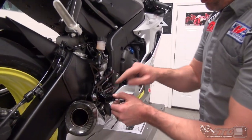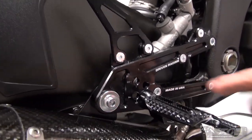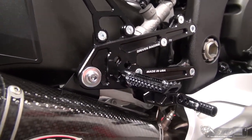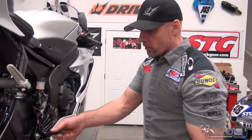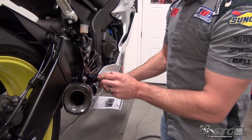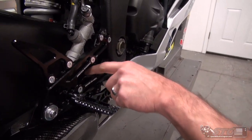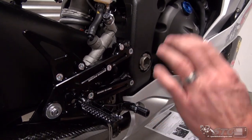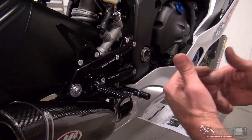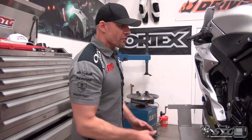These have four foot peg adjustments and they're all marked so you can tell how far back and how far up you are. I've got them in the stock spot right now for Ryan to begin with, because the R6 is pretty aggressive right out of the gate. They come with a knurled foot peg, folding toe pieces that are spring-loaded — pretty bitchin. You're able to reuse your factory brake light switch, which I like. A lot of the kits we're starting to see now allow for that, which makes it great for street riders.